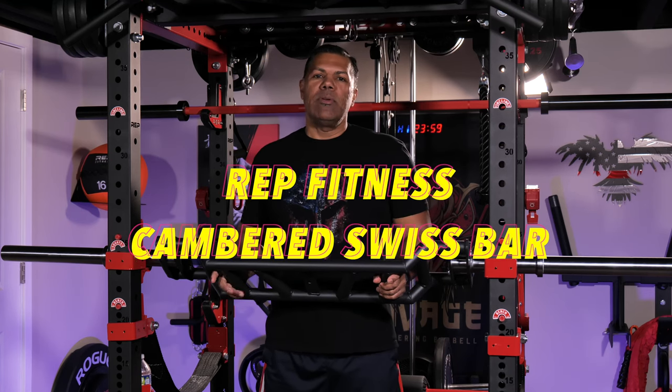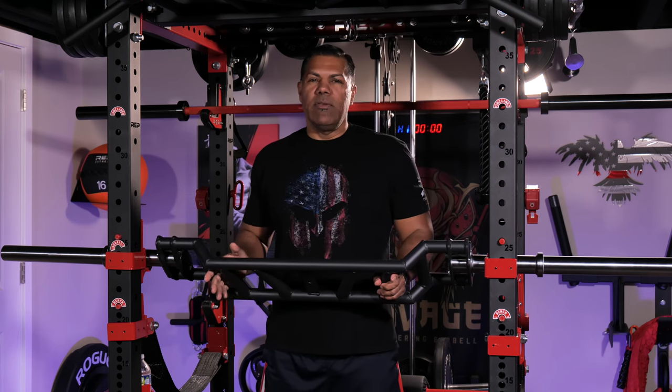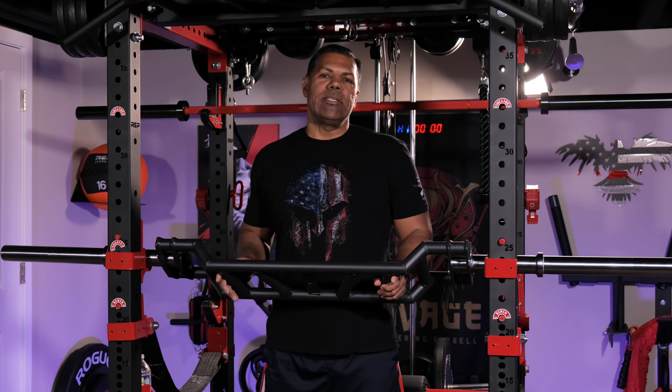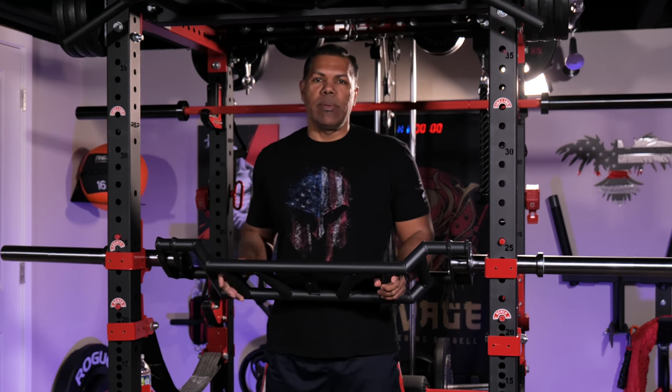What's good everyone, I'm Marcus and today I'm reviewing the new Cambridge Swiss Bar from Rep Fitness. This is one of Rep's new products being released this year and I was curious about it for several reasons. I've used Swiss Bars before and it was always an interesting experience, but the biggest reason I decided to purchase one recently was to potentially help with my bench work without exacerbating my existing shoulder pain.